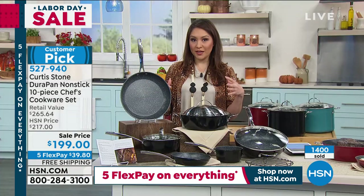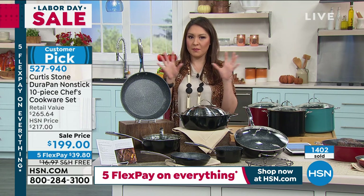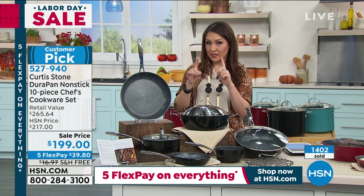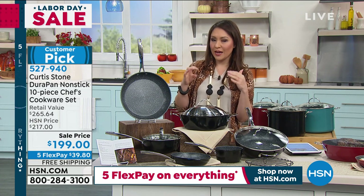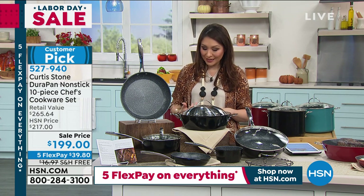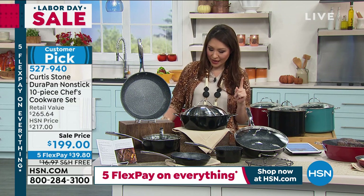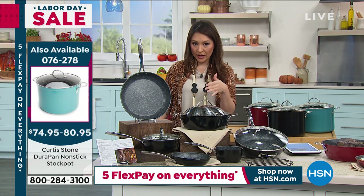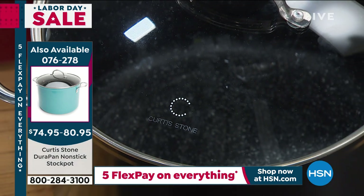It is a 10-piece set if you're just joining in, and I do want to let you know there's one you can add on. I have the DuraPan nonstick in the stock pot — two options today: a 10-quart and an 8-quart, with a couple of colors still available in either. Between you and I, the 8-quart is $74.95 and the 10-quart is $80.95 — for the extra $5, go up to the bigger one. In the 10-quart I have black, red, and turquoise. The item number is 076278.